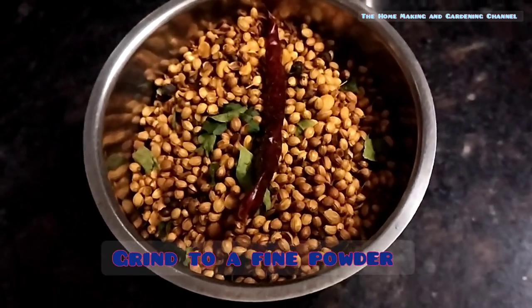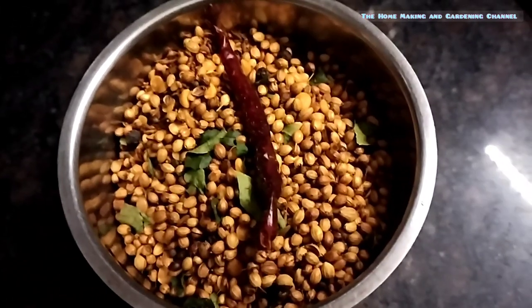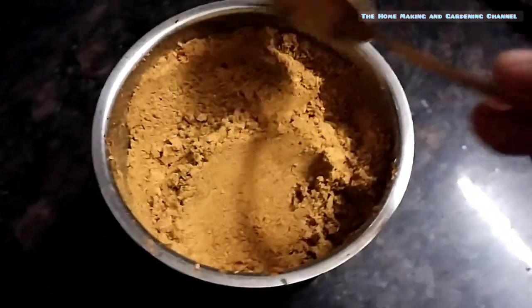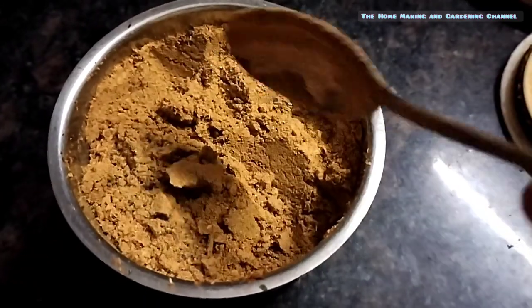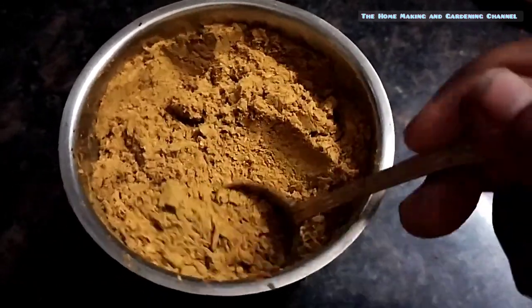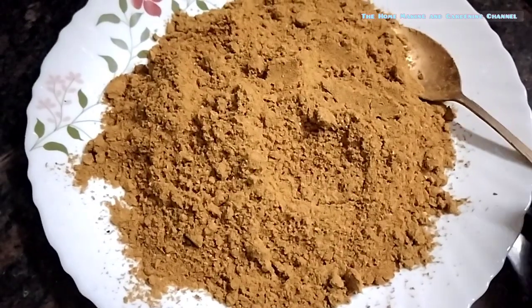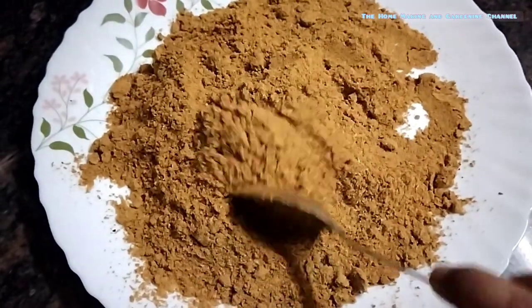Let the whole masalas cool for a bit and then grind it to a fine powder. For me, dry roasting of the whole spices in an iron karai took about 10 to 12 minutes totally, and I carried out the process on a low flame.